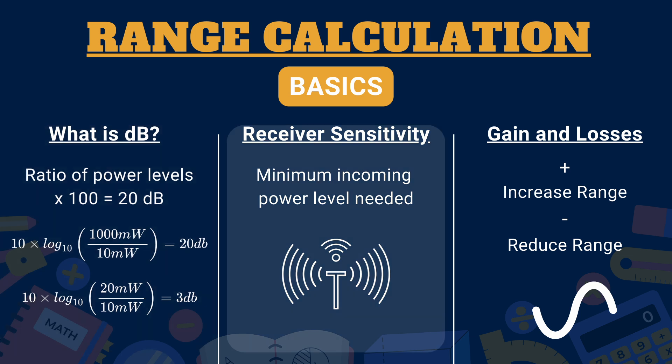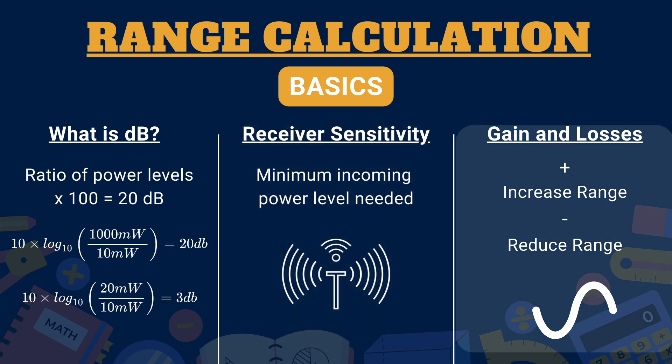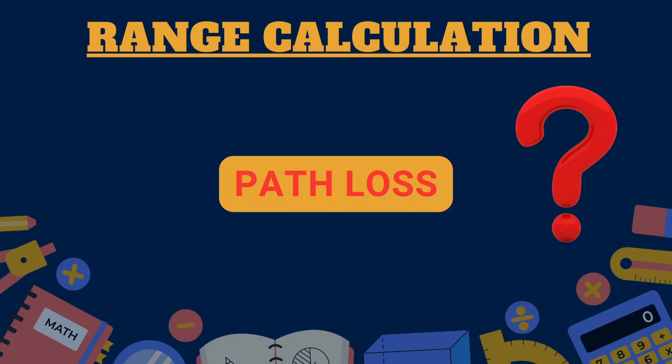Next, and this is super important, is receiver sensitivity — the minimum power level our receiver needs to understand the signal. Think of it like how quietly you can hear someone whispering. The signal reaching the goggles must exceed this sensitivity threshold; otherwise it won't show a usable image. Our calculation involves a link budget, which is like an accounting system for all the gains and losses in our FPV system. To calculate the range, we first need the path loss — the maximum acceptable reduction in signal strength — since we know what's going out of the drone and what our goggle sensitivity is.